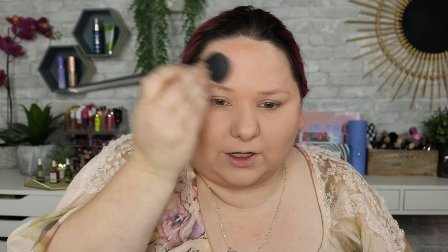I don't normally use HD powders because sometimes you can get that flashback with them. But it does a really good job at making sure you look kind of airbrushed when you finish. And I think that foundation has actually oxidized quite a bit on me because it looks so much darker than my neck. So I'm going to go ahead and bronze up really quickly, and I will be right back.